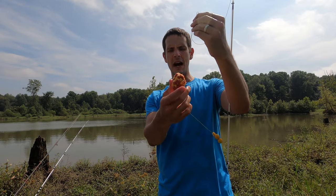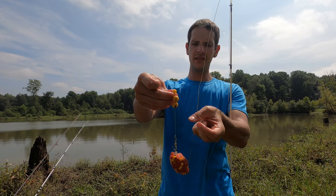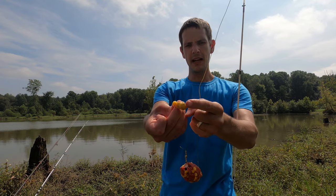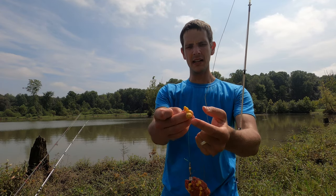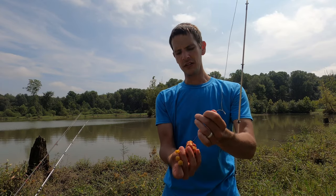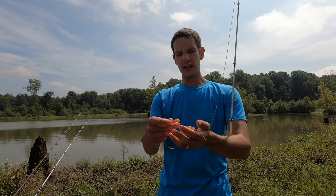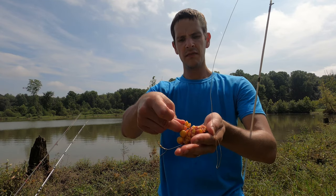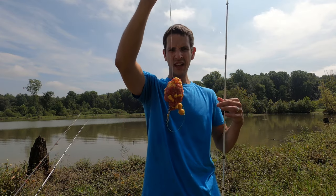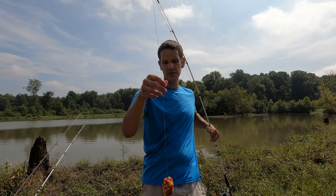So here's our setup today: we have the pack bait on the method lead, and then down to a hook — this is called a hair rig. I put two boilies on here with a bait stop so they stay on. I also like putting two pieces of corn on the hook just in case the boilies fall off, so there's still something there for the fish to take. Then I'll take this hook and tuck it into the dough ball and leave about 18 inches or so of line.